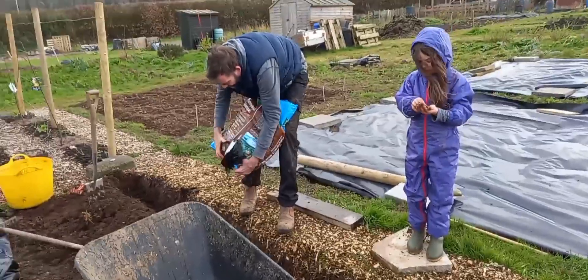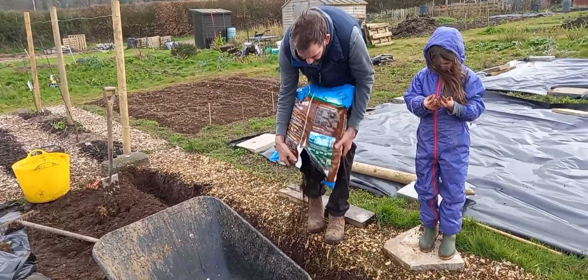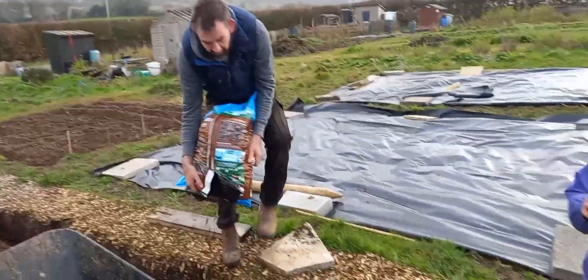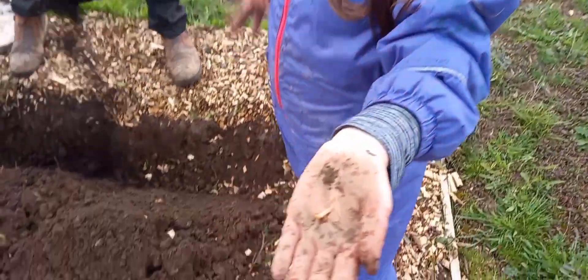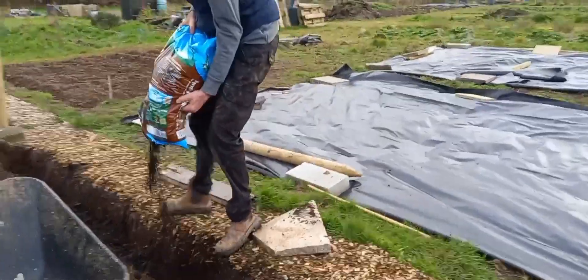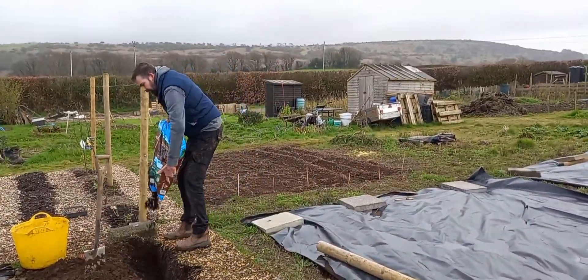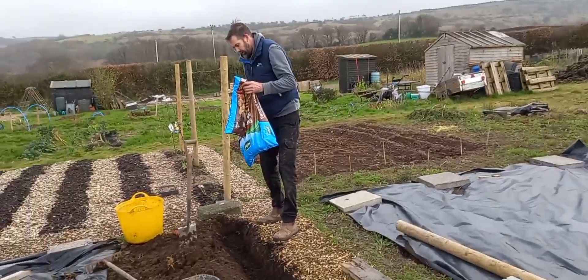I just fell over a bit of wood. He's found a little grub there. There we go — it's shaded the skin, that will do. We'll put the rest on the top.